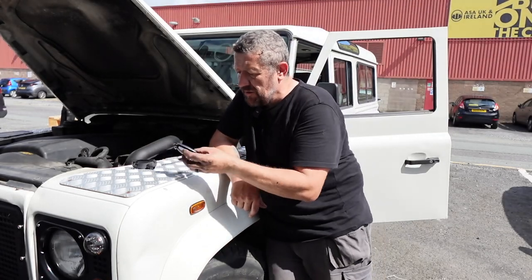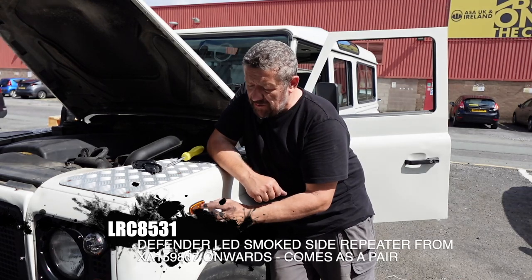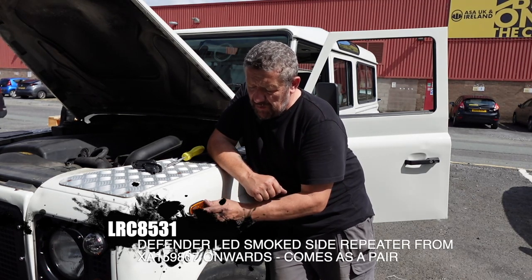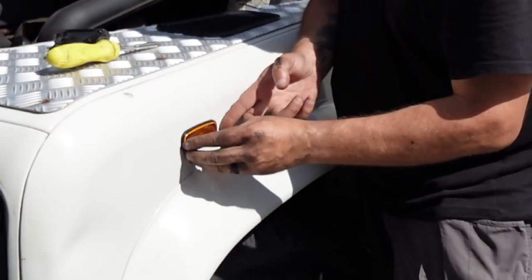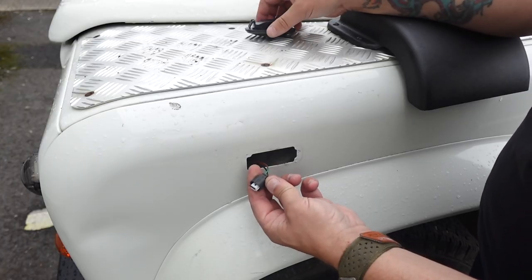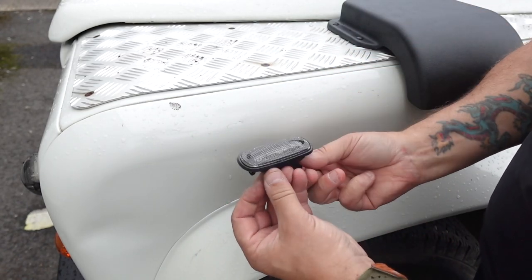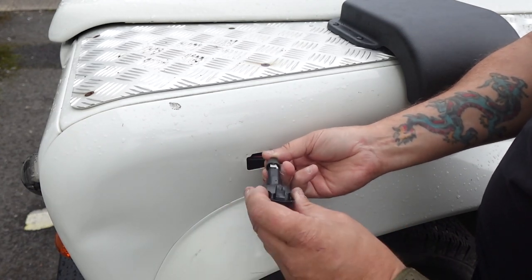To replace our side repeaters with these LED versions, quite simply all we have to do is remove the existing one. It doesn't need any special fittings or tools — just slide the lamp forward, and that allows you to get a flat blade screwdriver underneath here safely without damaging your paintwork, and prise it off. Simply unclip your old indicator lens unit, and the new one is exactly the same bayonet fitting, so it slides straight on easily.